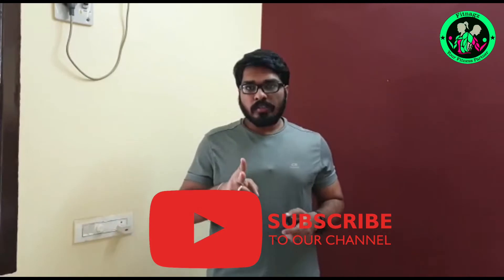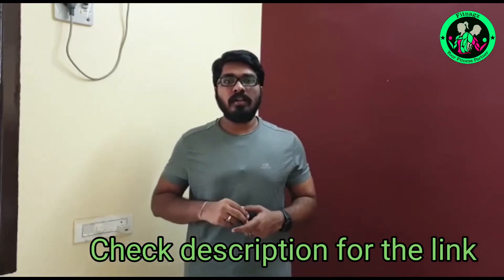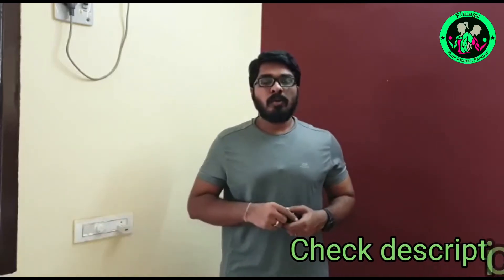I have used this for 2 days. You can see the headset or earbud. This is a real review. Let's go to the specs.